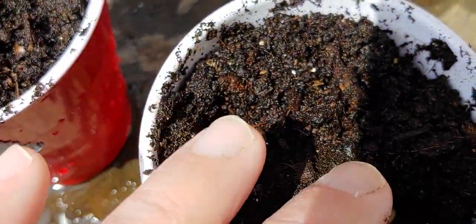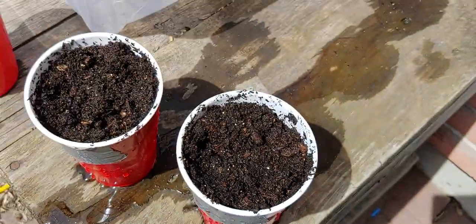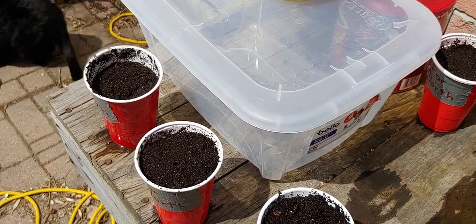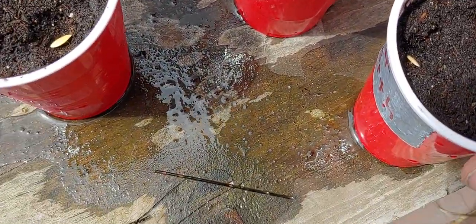Likewise with these guys — sorry, my big fat hand. There we go. Those are planted, and I'm going to do the same thing with the Far North. I'm back, guys, and you can see I planted the Far North.